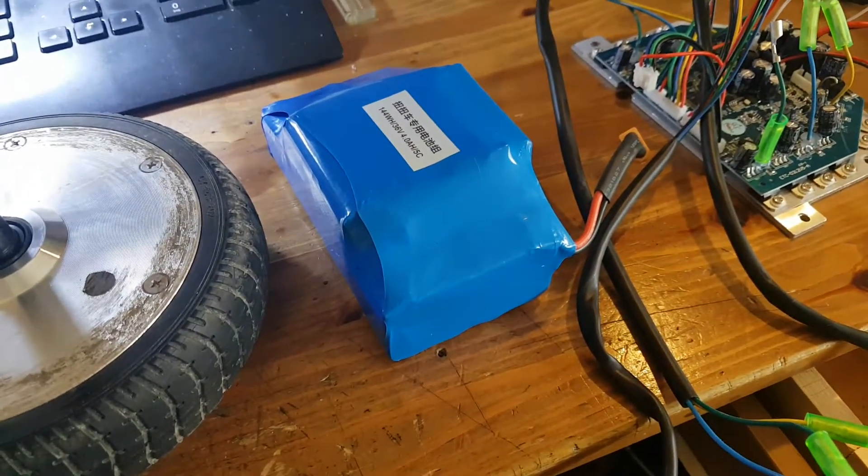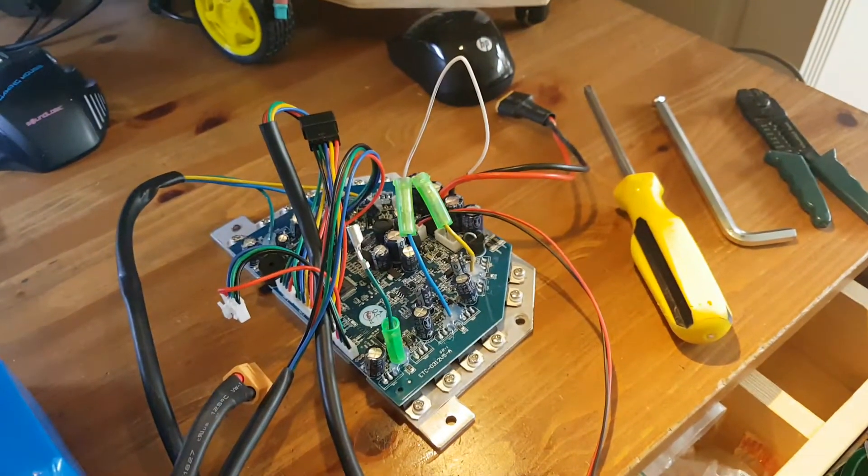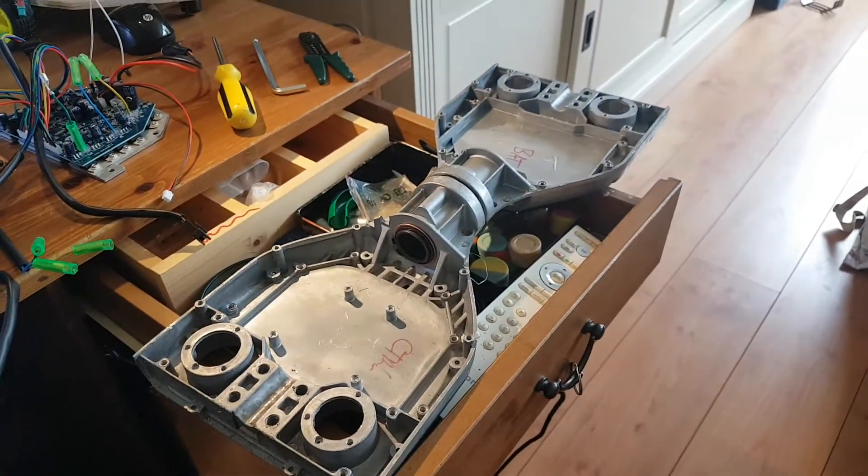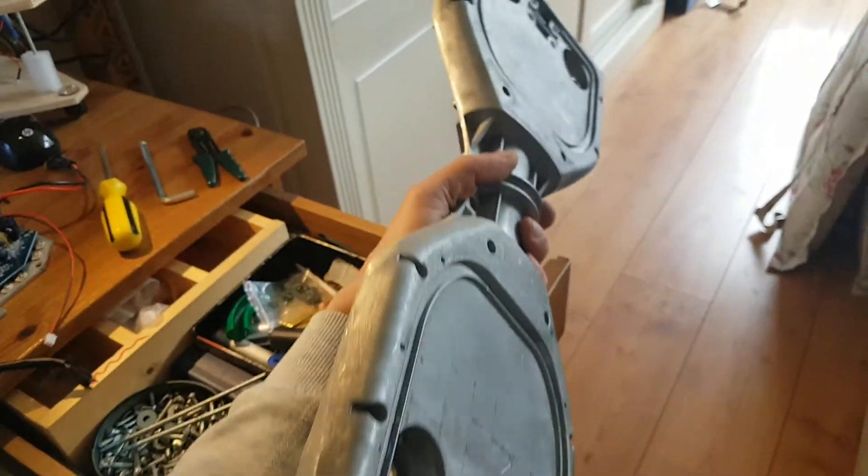Battery tested at 36 volts, works. Circuit board tested — the whole thing was functional. And that's the frame that's left over.